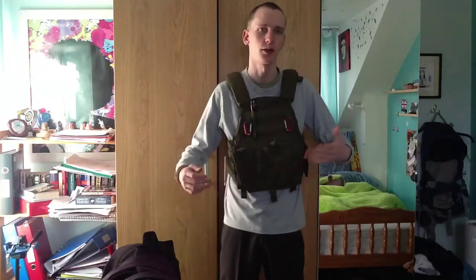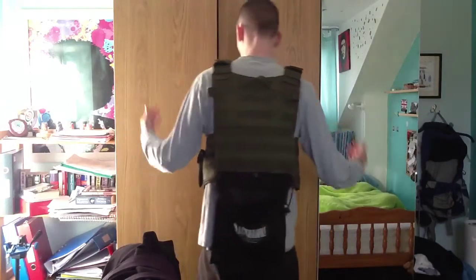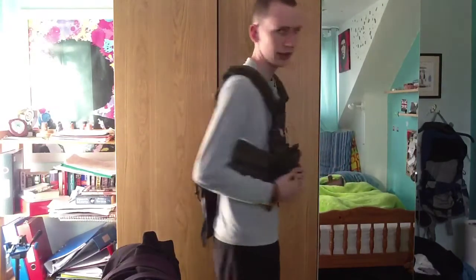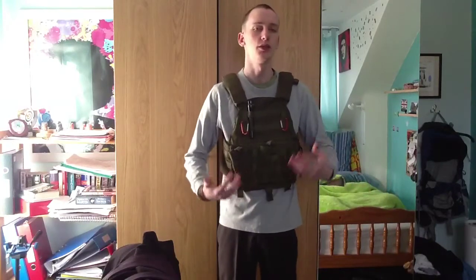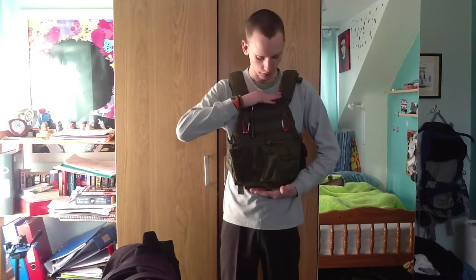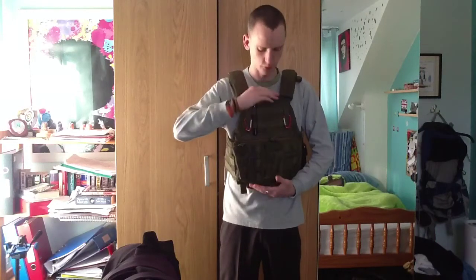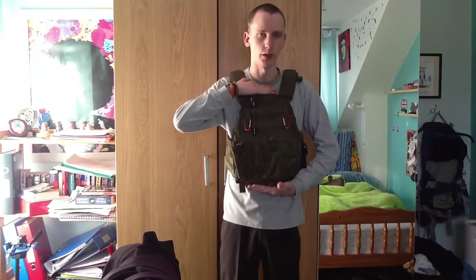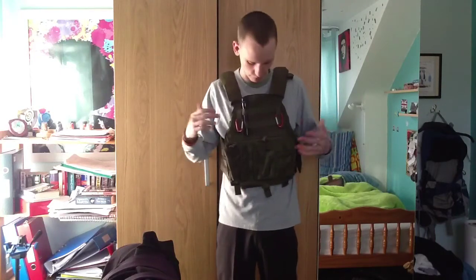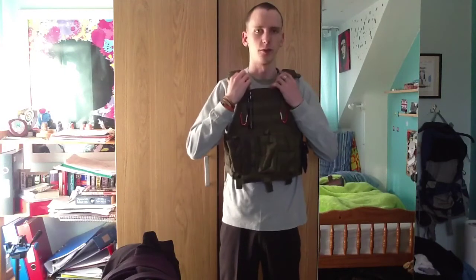I'm going to turn around so you can see what the back looks like, then I'll go through all the features with it off. This is the back of the vest - it covers your back as well. It's more of a plate carrier than a chest rig, which means it can carry bulletproof inserts - the SAPI plates I mentioned before - but this one carries the modern shaped ones for your body. It's sitting slightly higher than it should right now, but with full kit on it weighs down into a better shape.